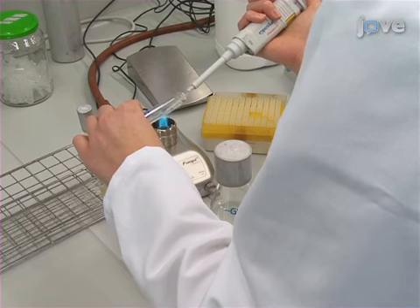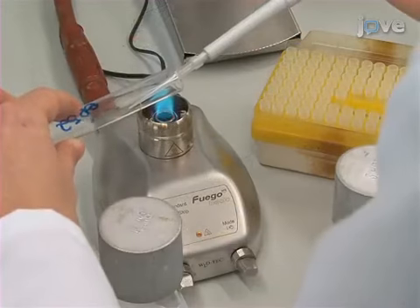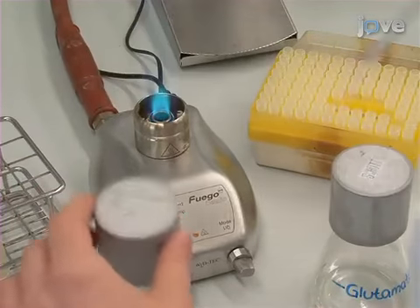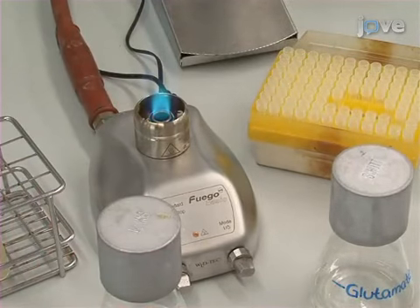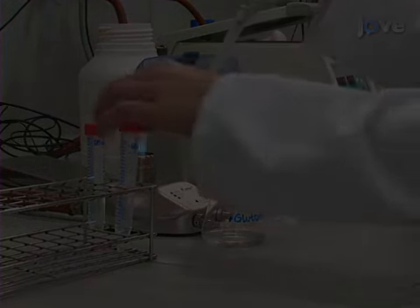Then, to obtain mixed cell populations for the competition experiments, inoculate 100 milliliter shake flasks containing 20 milliliters of C-GLC and C-E-GLC minimal medium in a 1 to 1 ratio. Transfer 10 milliliters of the cultures to 50 milliliters.